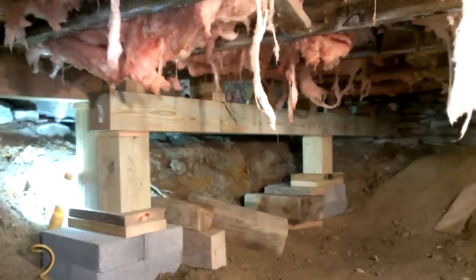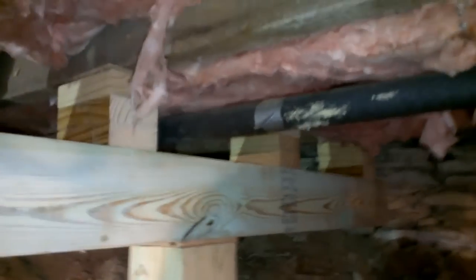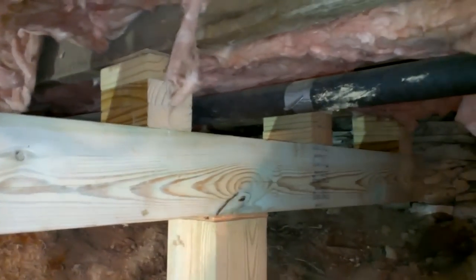These are going to be permanent — we'll just leave them in. You can see there are some blocks on top of this second beam. This was necessary because there's a water pipe going through here, and because there's an elbow at the end of the pipe, we couldn't raise or move the pipe. So instead we just put two-by-fours — three two-by-fours — under each joist to hold this second beam up.